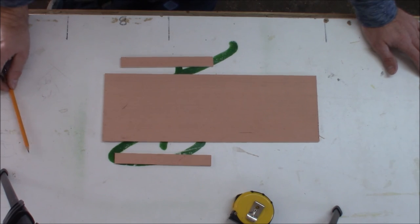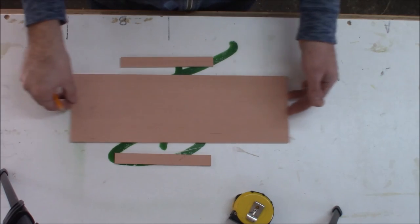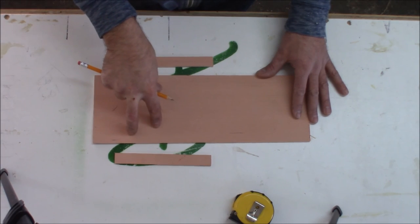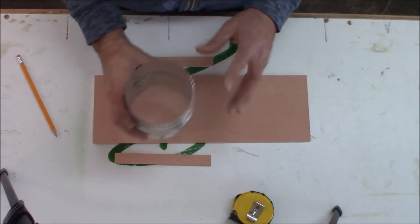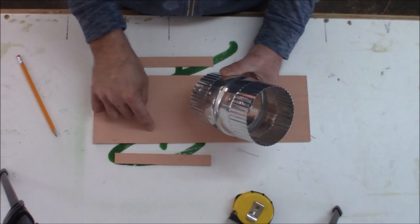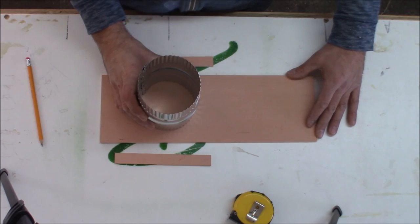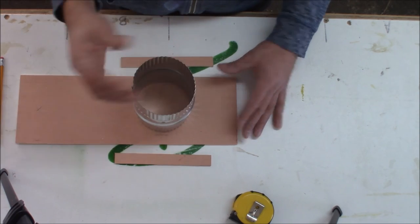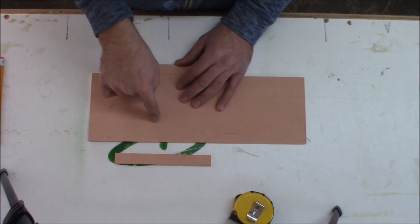While the glue is drying on the sides of the blast gate, we're going to work on the door. The door is a sliding door, and one portion of the door will have a cutout circle to match the circle in the sides of the blast gate. So if this is the side of your blast gate and there's your hole cut in the sliding door — this would be the open position. If you wanted to close it, you would simply slide the door over to where there is no hole and it would close off and work as a gate.